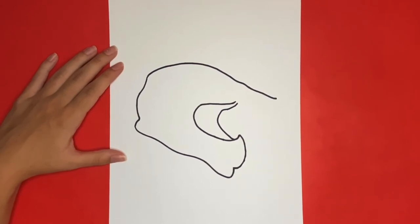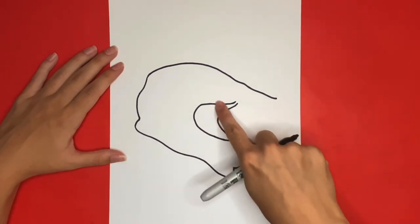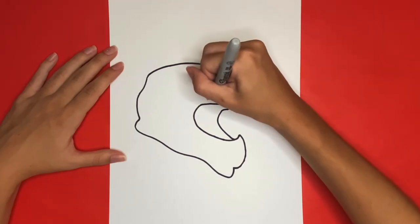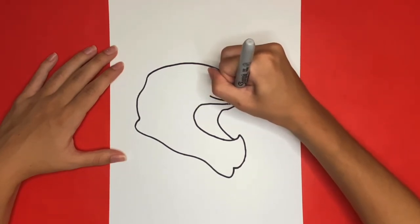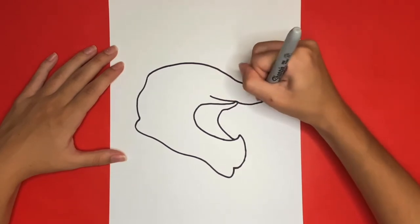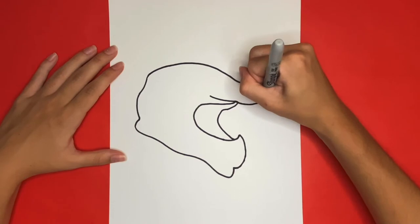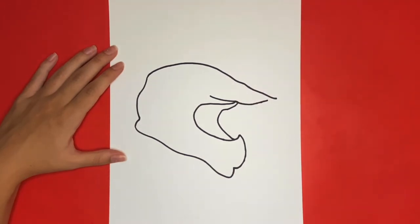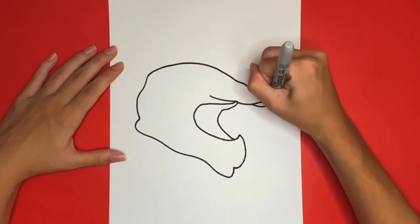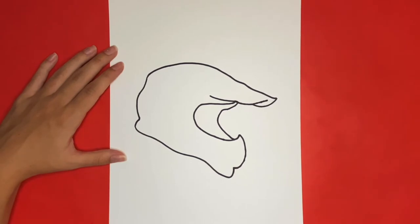Now we are going to draw a long diagonal line that will be right above that and go almost to the point. We are going to leave a small space and not connect it to the point because we are going to draw a small curved line underneath that connects to the point of the helmet. That completes the outline of our dirt bike helmet!